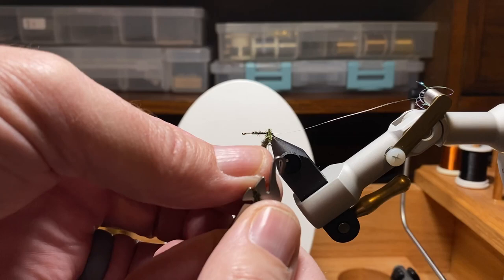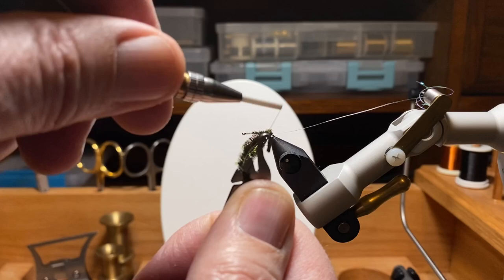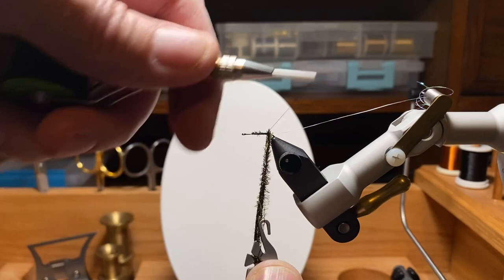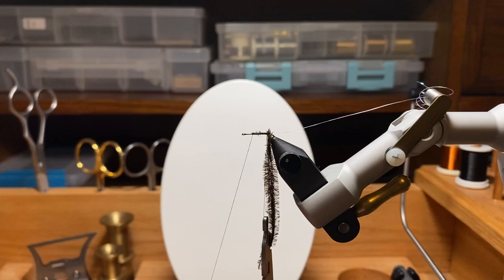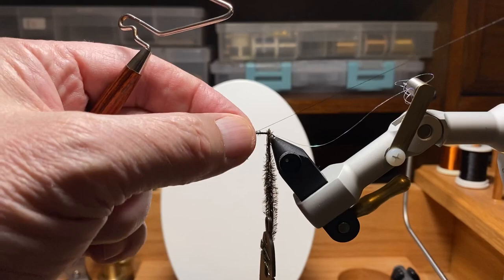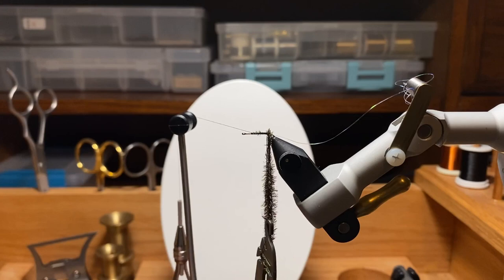I'm going to use my special dubbing twister — I think this was a Christmas or birthday gift. I may use this a little different than the instructions, but I kind of get that peacock in the center groove, fold it over, wrap around the two ears to hold the end of the peacock down, and then work my way back up to the hook and make a loop. I'll add a whip finish here to hold things, and I am going to use the rotary feature. I left my bobbin cradle back a little bit so I had room to spin up the peacock and make that little chenille, or peacock rope.